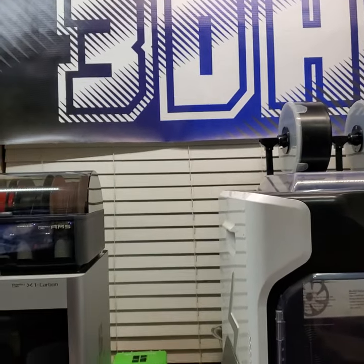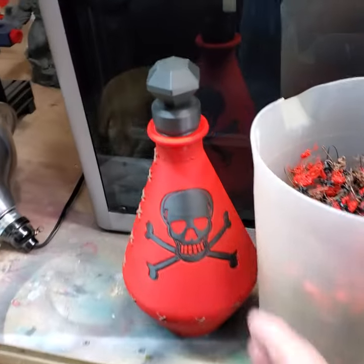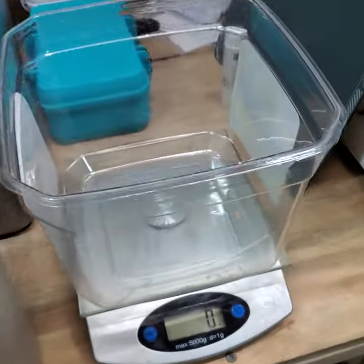Hey guys, Jerry here with 3DHP. I forgot to weigh the poop! I done my video earlier where I printed out this bottle and a couple others from Lightspeed over on his Patreon, but I forgot to weigh the poop.